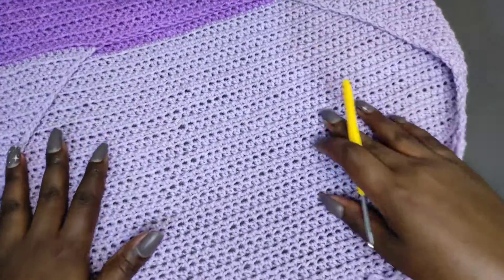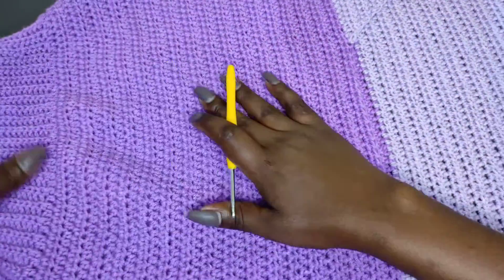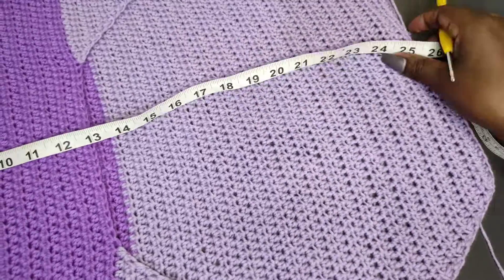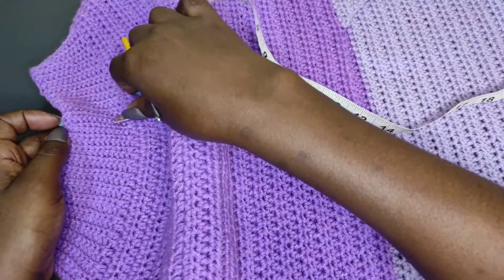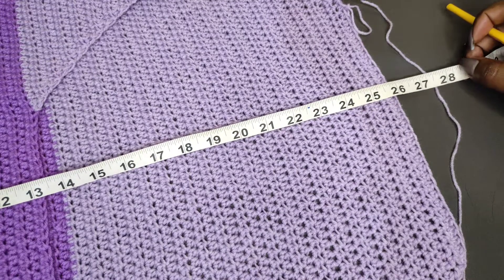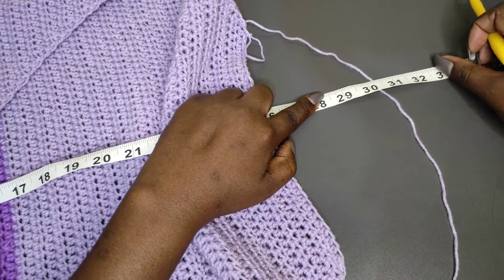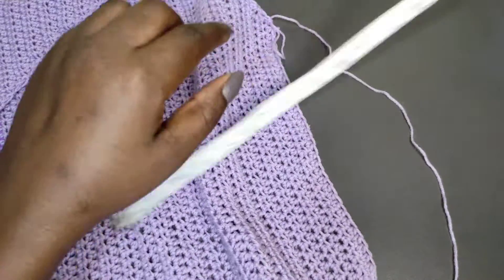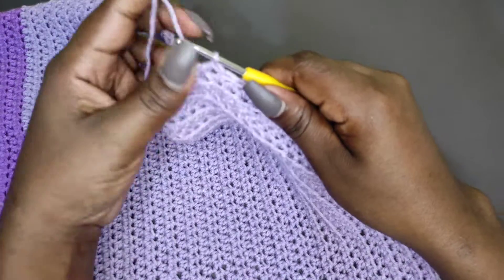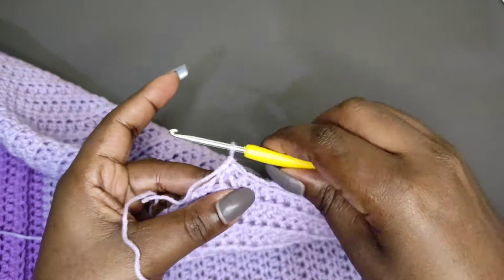I've worked a total of 36 rows with this second color to get to 26 inches. Let's measure and confirm — measuring from the waist all the way down and we are at 26 inches. I was supposed to work up to 28 inches, with the remaining 5 inches covered by the ruffles to total 33. At this point I cut off this color and attach the third one. Chain one, cut off the yarn, pull through and fasten.